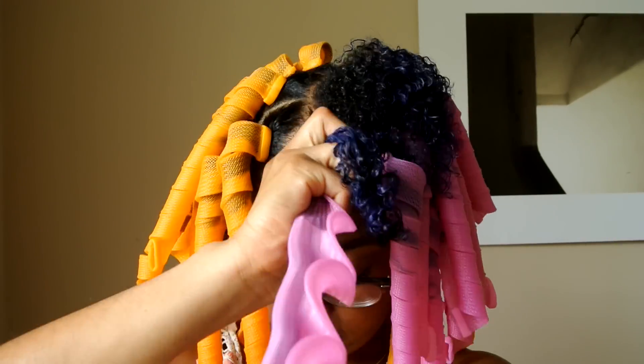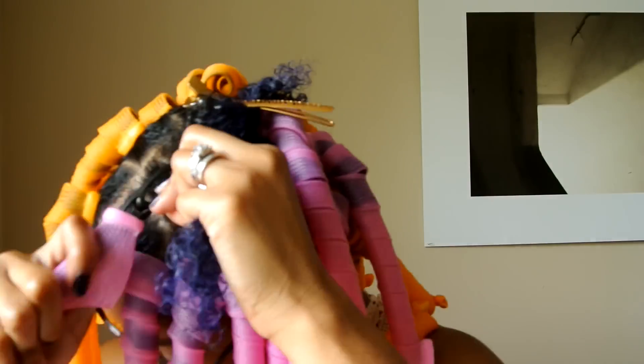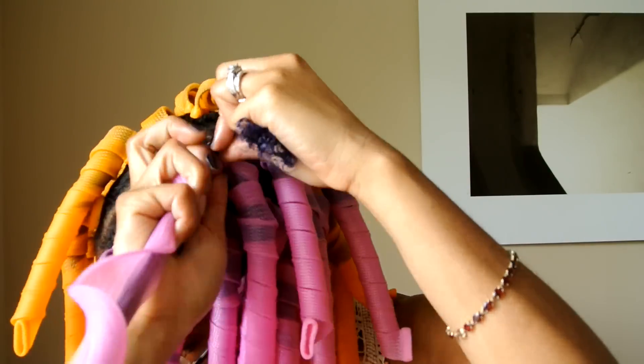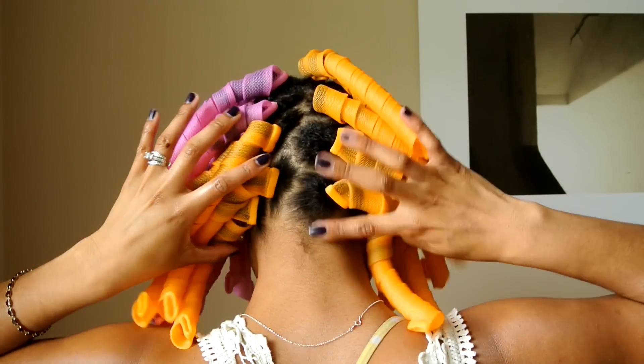You don't want to end up damaging your hair while doing this. As a logistical tip, since you only have 40 curlformers, I section my hair into four parts to make sure that I only use 10 per section. I start in the front where my hair is less dense, because I always end up using less here, and can use the extra curlformers in the back or the crown where I'm going to need them.